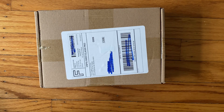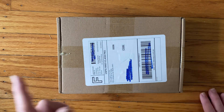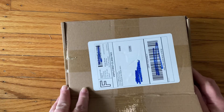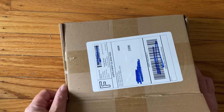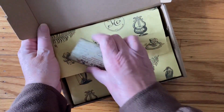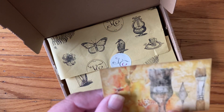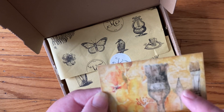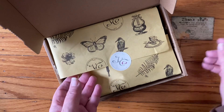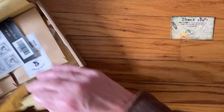Hi everyone, it's Joanne. Welcome to my channel. Surprise — today my Your Creative Studio April 2023 box came. The mailman just delivered it. I wasn't even expecting it; I didn't know it was mailed. Let's see what the theme is. This is pretty, I already like it. It looks like artist brushes — that would be fun. I just saw that yellow flower. Let's see what we have here.